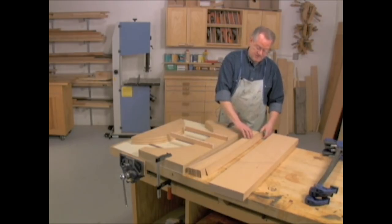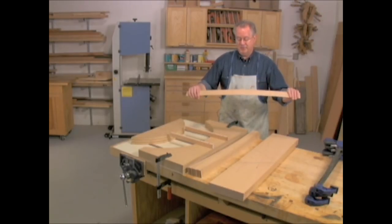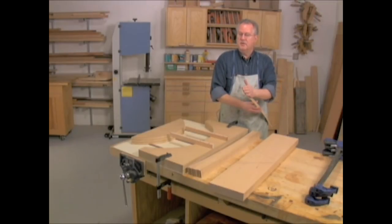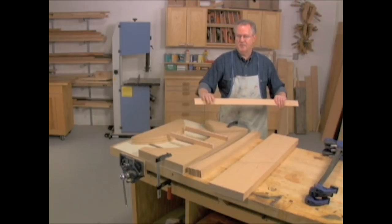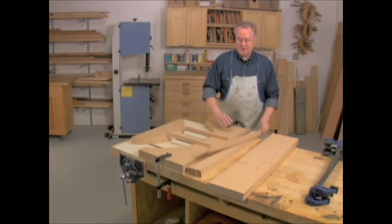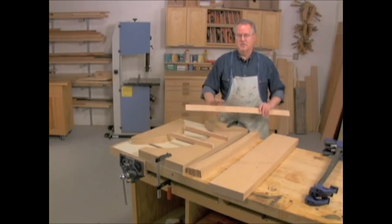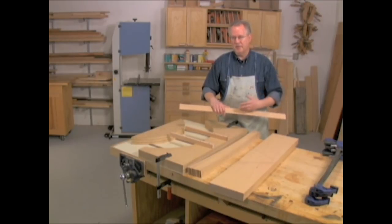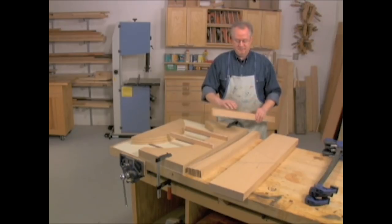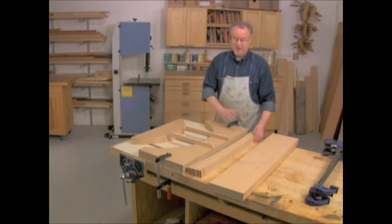These laminations can be made more pliable by running a damp sponge over them with water. Let them dry off — they'll still have moisture in them — but adding water increases the flexibility. There's no problem with adding water if you're going to use polyurethane glue to glue the pieces together, which is what we're going to use, because polyurethane glue draws moisture from the air and from the piece to cure. If you're going to use another kind of glue — an epoxy, a different resin glue, or even a yellow glue — you'll need to let those pieces dry overnight before you glue up.